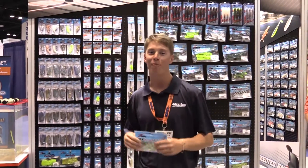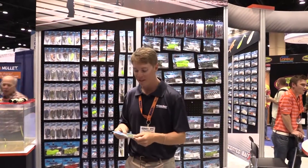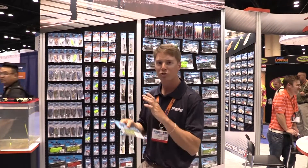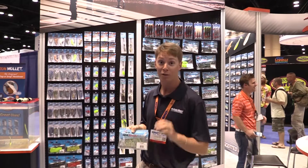Paul Whedon from the Tackle Direct Pro Staff. We are live here at Tackle Direct and we are filming all sorts of cool new products. Right now we are at the Z-Man booth. They make some of the most innovative, craziest soft baits on the market. We're gonna check them out right here right now. Tune in for it.